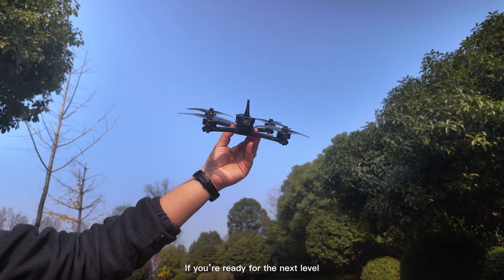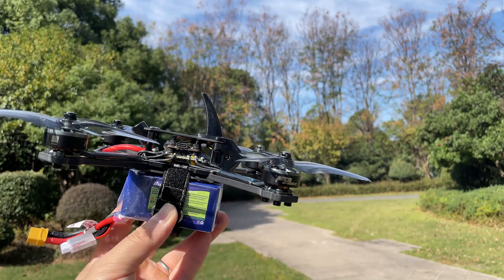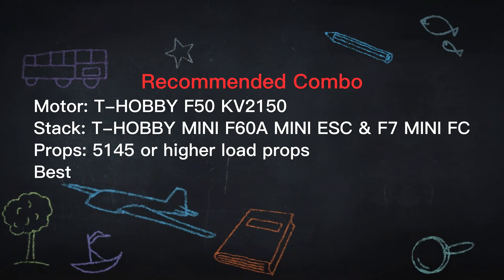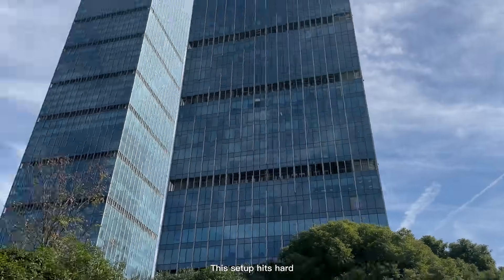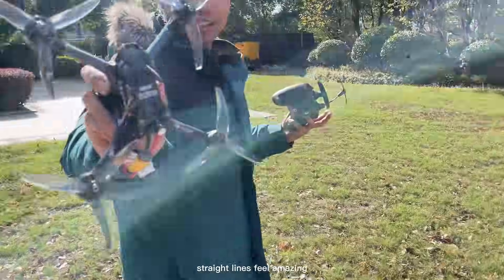If you are ready for the next level, the F15 brings extremely strong power and a wide throttle range. This setup has hard and full throttle strength lines — it makes you feel amazing.